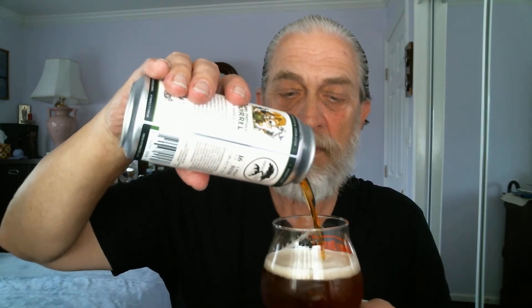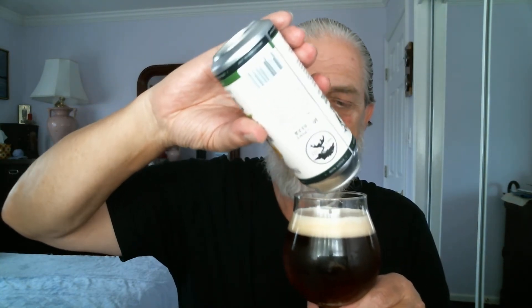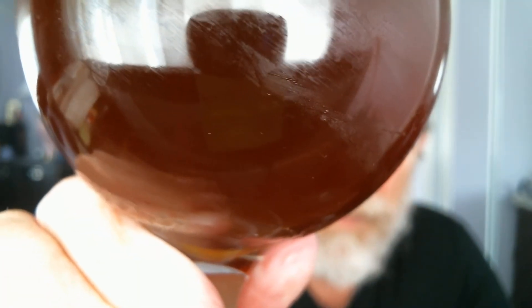Now let's pour some more in this glass here. Last drops — be patient. Again, perfect pour. Let's see if we got about a finger head here. It's filtered here. Let's see if we can share the bubbles inside the glass — yeah, you can see it right there. You have to look real careful in the glass there.